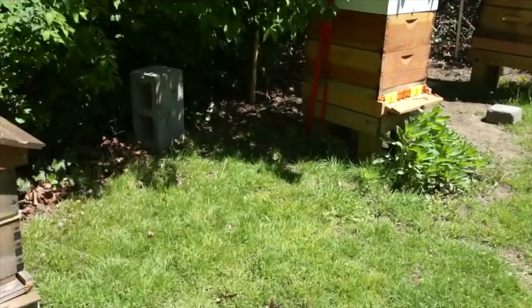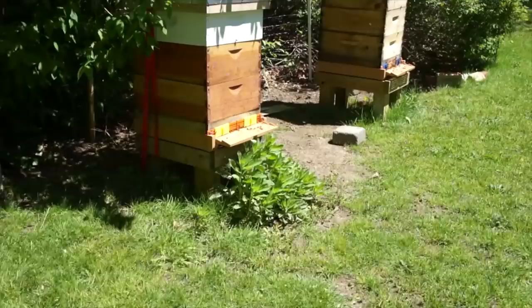I checked on the backup nuc — looks like there's a dead drone there, but the bees are still alive and still there. And here is my big hive — lots of activity. Let's get in there.